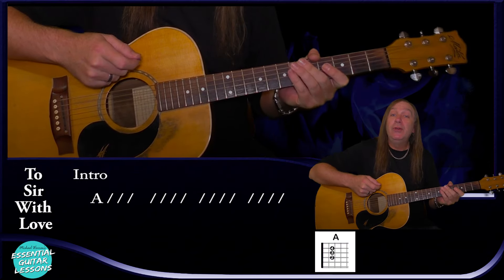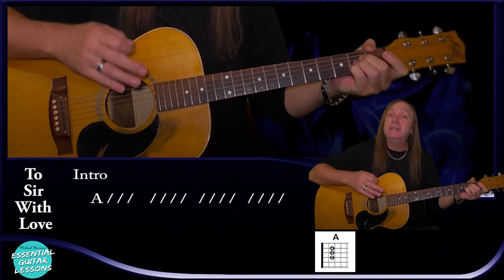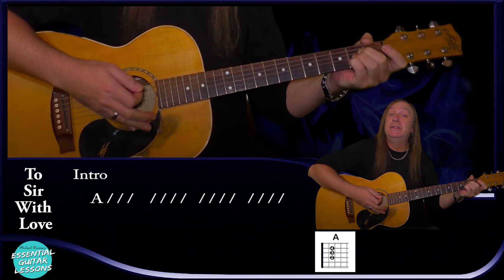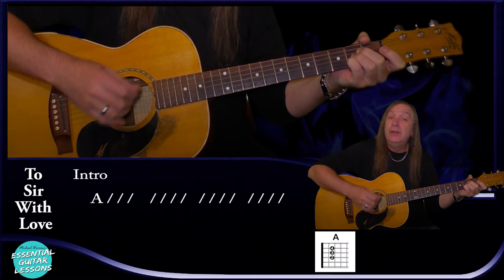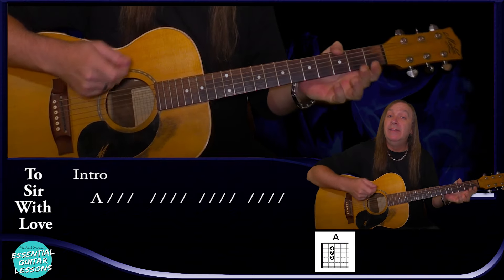The strumming pattern we'll be using for the whole song is one bar — a pretty common strumming pattern. The intro is where the violins are building up and it's just the A chord for about four bars. Just our strumming pattern four bars on the A — nice and easy — and that's the intro.